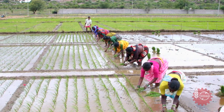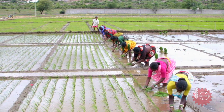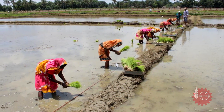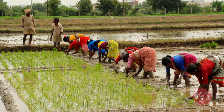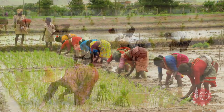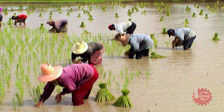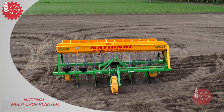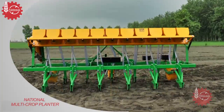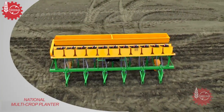The biggest problem that paddy growers are facing these days is the acute shortage of labour for paddy transplantation. For paddy crop, timely transplantation is very important and even a little delay can reduce the yield. Considering all these problems, National Agro Industries has developed the National Multicrop Planter, a new seeder for direct seeded rice which requires no transplantation.